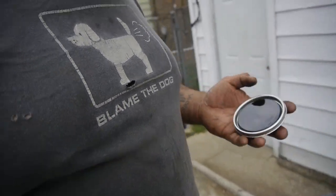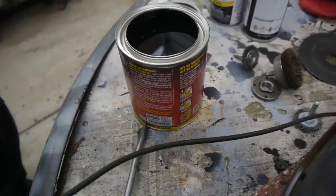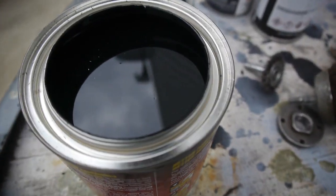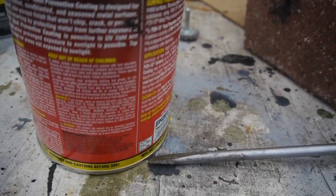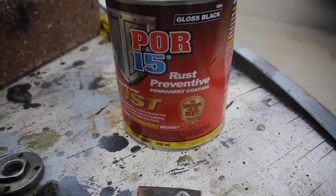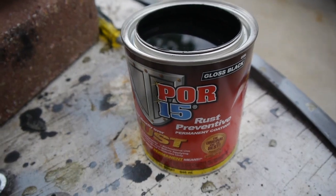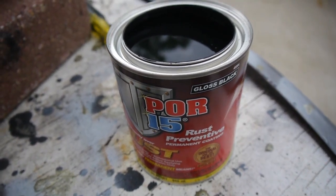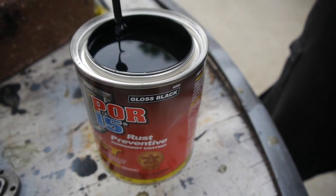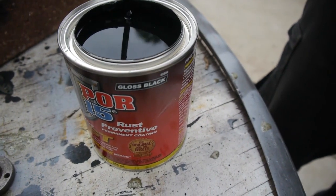It's a good day today, even with a little overcast. Let's get started. I'm just thinking — I should have done silver, but this black would look better on this car anyway.